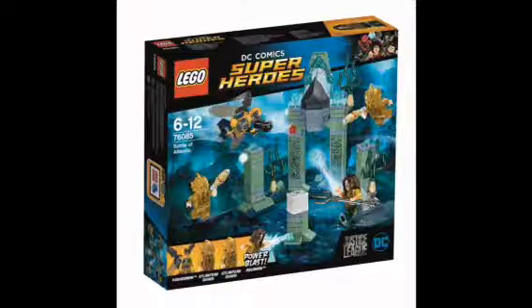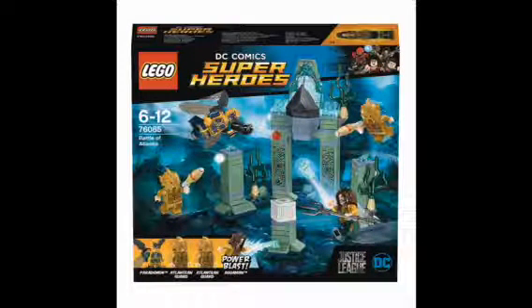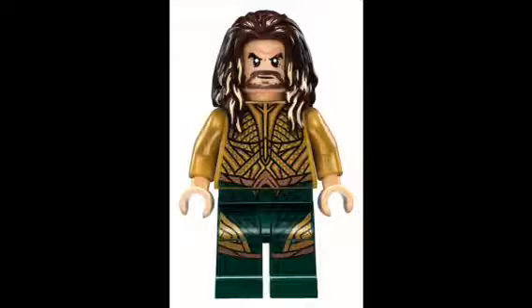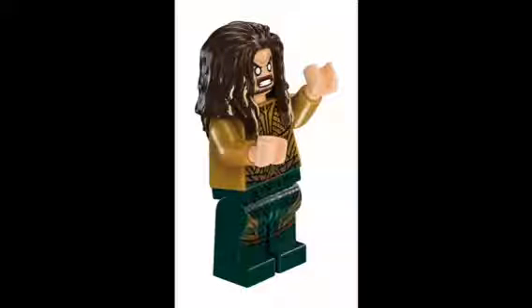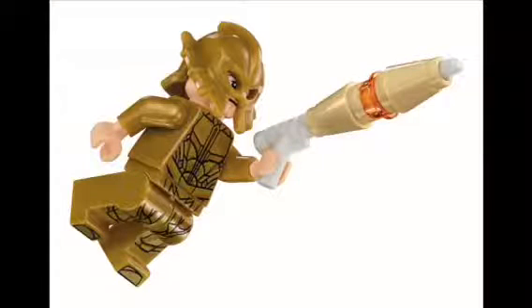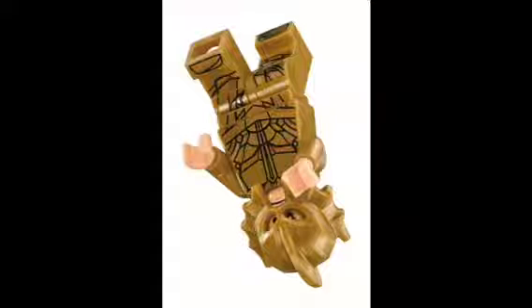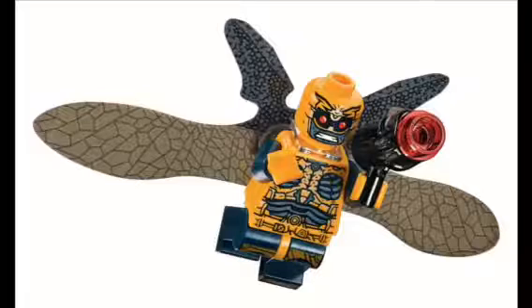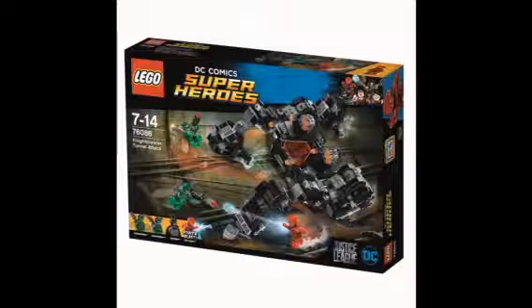Looking at the Battle of Atlantis set 76085 — here is a closer look at the front of the box. The official price is about $20, which is a great price. This is a better look at the set once it's built. Here we have the smirking Aquaman, the angry Aquaman, the attacking Atlantis guard, the floating-away Atlantis guard, the standard parademon, and the flying parademon.